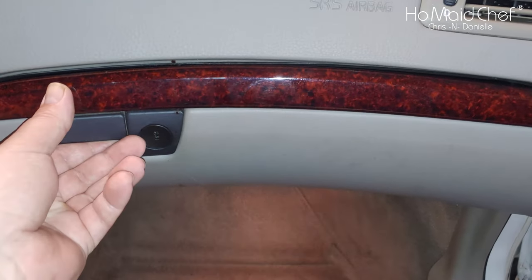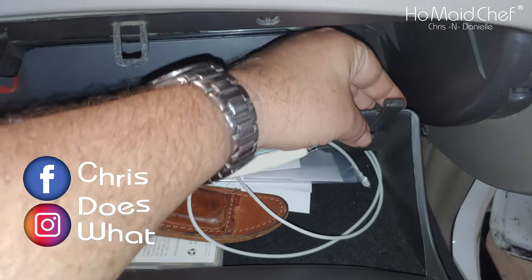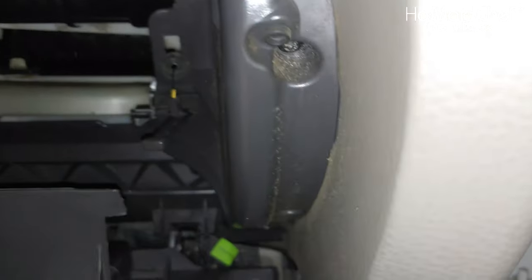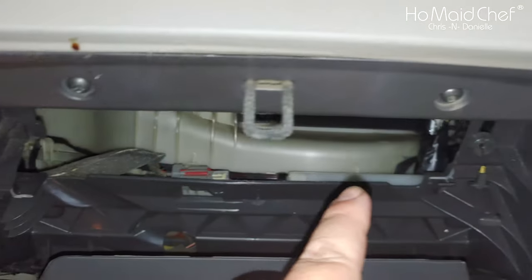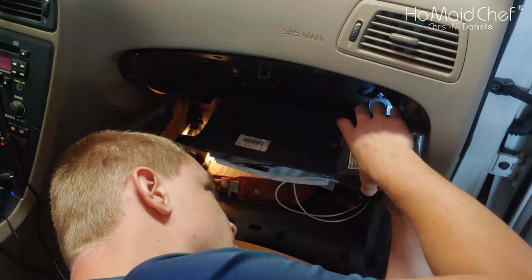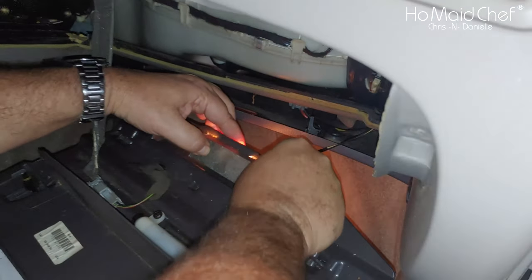To access the fan, you have to take out the glove box. There is a wire right here — this just slides up and it drops out. Then you have star bolts that go all the way down on both sides and at the top. You take these out.